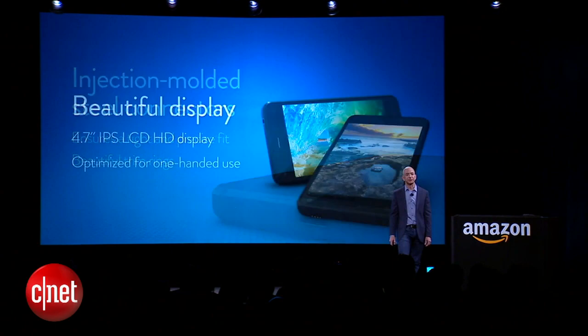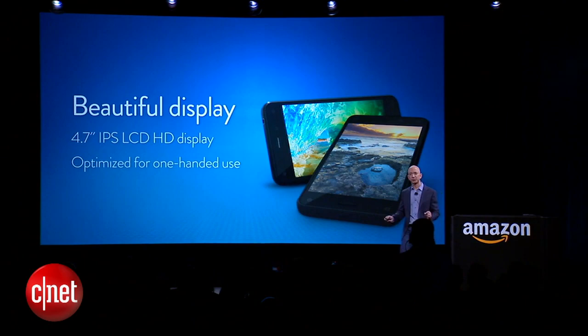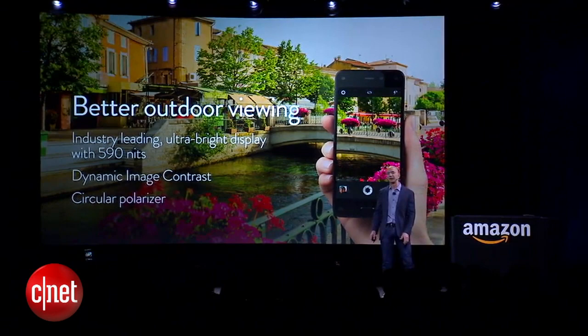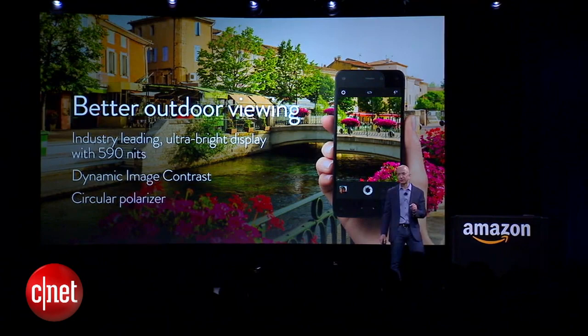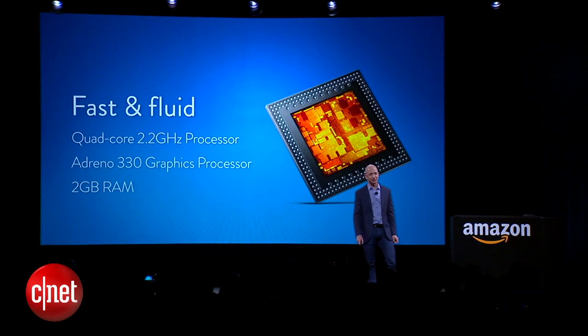What about the size? It's 4.7 inches — an absolutely gorgeous display. We built models everywhere from 4.3 inches to 5.5 inches, and we picked 4.7 as the perfect size for one-handed use. We obsessed over outdoor viewing: 590 nits, industry-leading brightness. We put in a circular polarizer so that even with your sunglasses on, you can use this phone in both portrait and landscape mode.